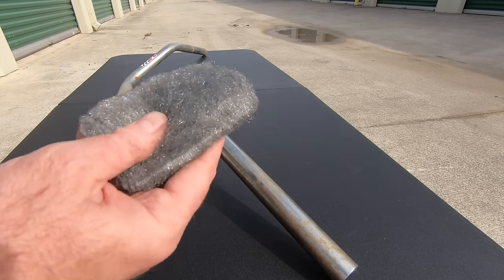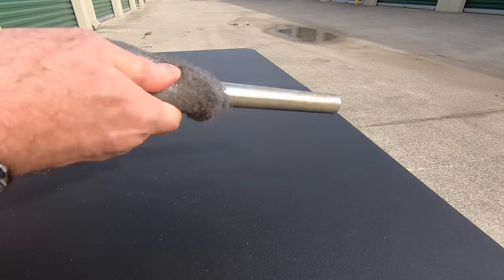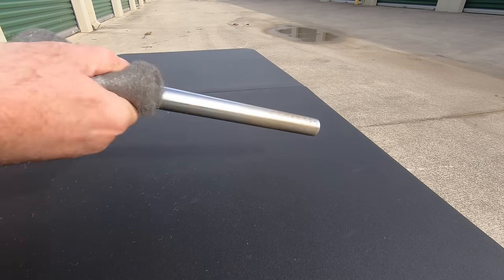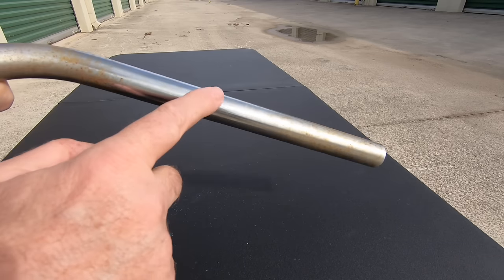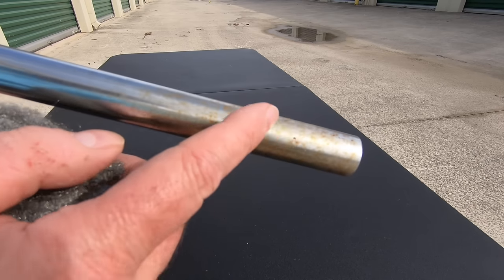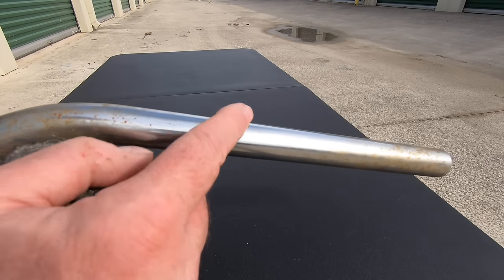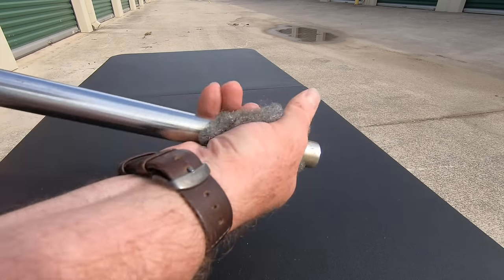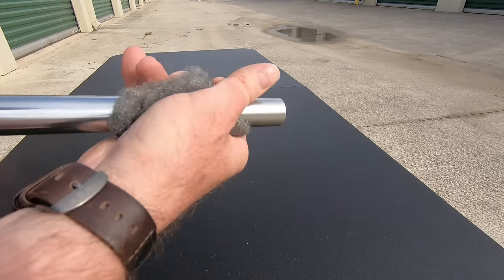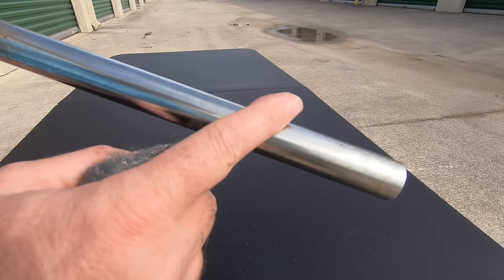First up, just steel wool with no water. I'm going to give this a pretty good scrub. Just after a few seconds of doing this, look at the end — how much rust there is. It's almost completely gone, mirror smooth. So I'm going to keep going at this for a minute or two and then we'll come back and look at how we did. Look how much shinier it is just after a couple of seconds.